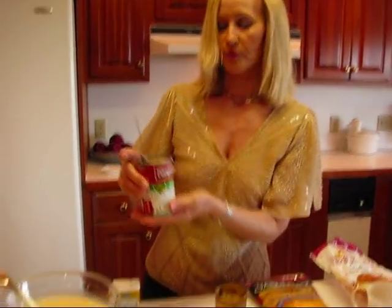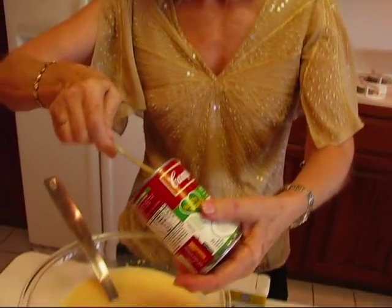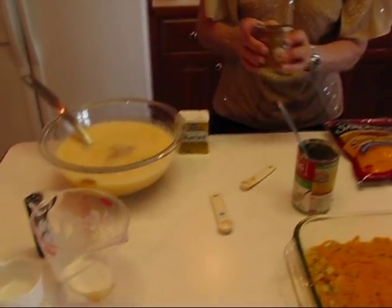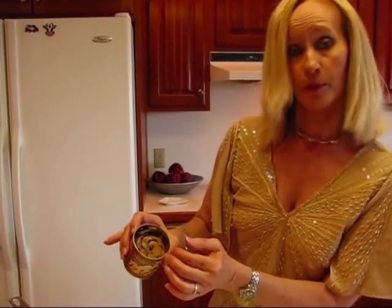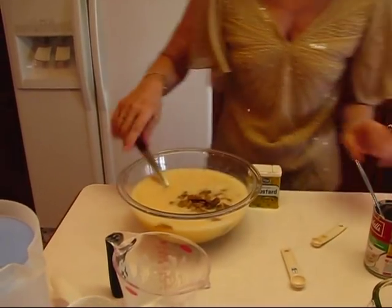Into this we're going to add some mushroom soup — this is your normal 10 and three-quarters ounce can of condensed cream of mushroom soup. This is the healthy request variety, so it's a little healthier in terms of sodium and fat if you are trying to live a healthier lifestyle. We also have mushrooms — a four-ounce can of canned mushrooms. I put my fingers over it and drained it down the sink because we didn't need the water it was standing in. So you're going to put in four ounces of mushroom stems and pieces, or any type of canned mushrooms you might prefer.